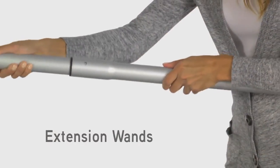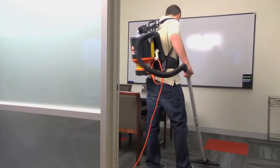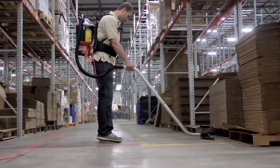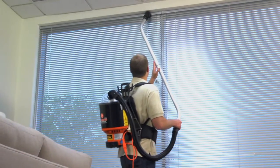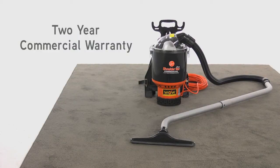You also get extension wands and a full set of tool attachments for vacuuming carpets, bare floors, and a wide range of above-floor cleaning jobs. Plus, it comes with Hoover's two-year commercial warranty.